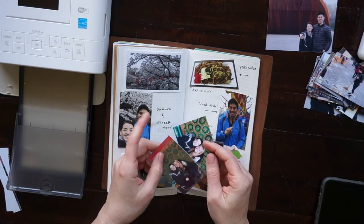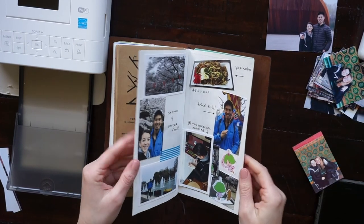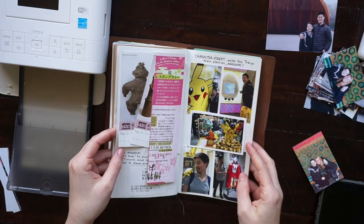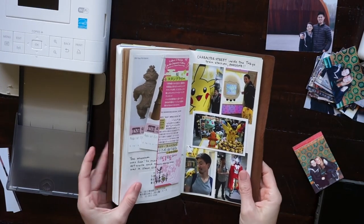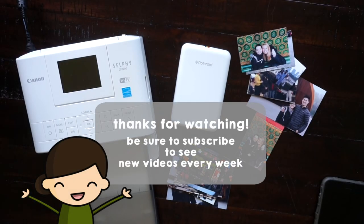That's how I prepare my photos for my travel journal. I hope you guys enjoyed watching this video. If you have any comments, questions, or suggestions for photos in a travel journal, leave them down below. If you haven't subscribed to my channel yet, make sure you do so you can see new videos from me every week — thanks for watching.